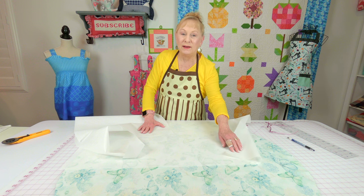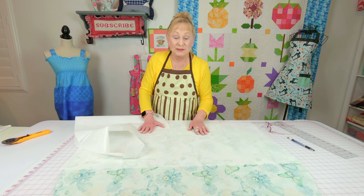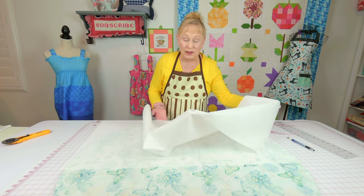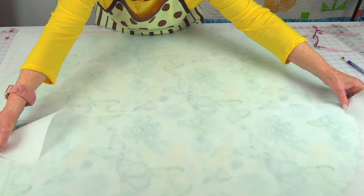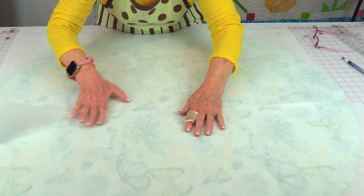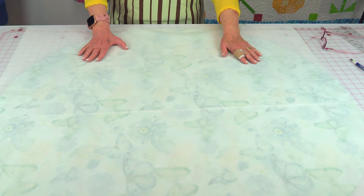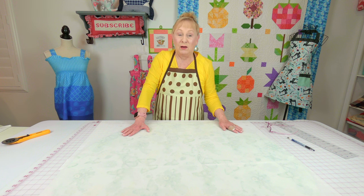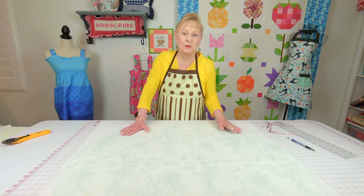Put the pretty side facing down and take your interfacing — I'm using a medium-weight fusible interfacing. On one side it feels rough; that's where the glue is, so put the glue side down. Because no interfacing is wide enough for this project, I cut a second piece and lay it right next to the first. You can cut around the circle now or fuse it on first and cut the excess off. Follow the package instructions for fusing — it's a very easy process.